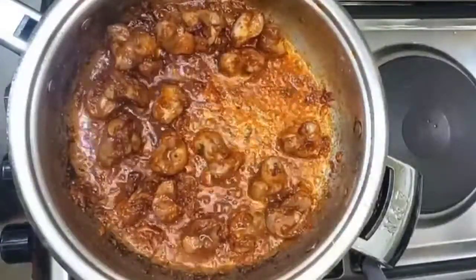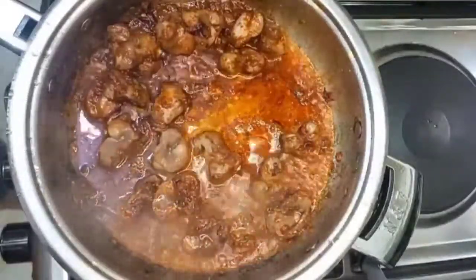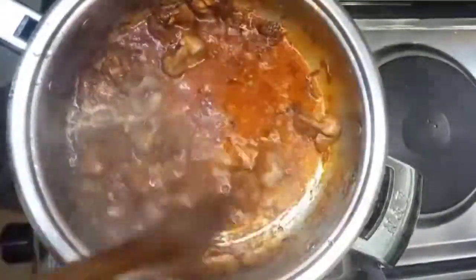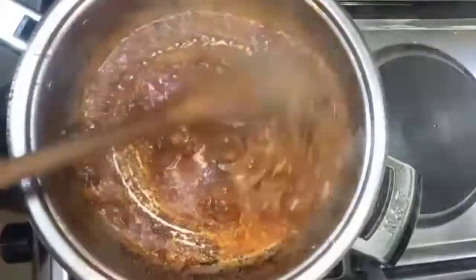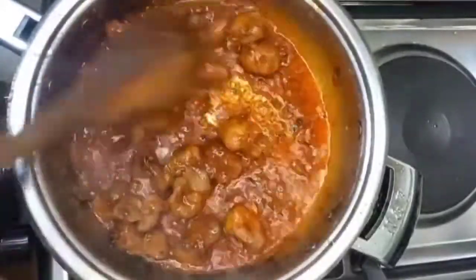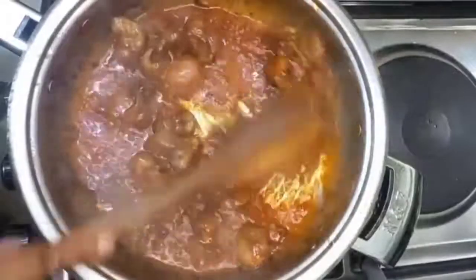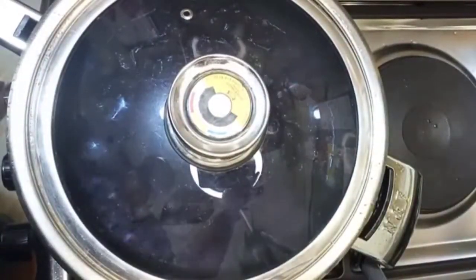Add a little water — or if you don't want to add water, you can add coconut milk. But I chose to add water because that's how I do my gizzards. I added some water and then covered it. Let it cook on low heat for about 10 minutes and your gizzards should be ready.